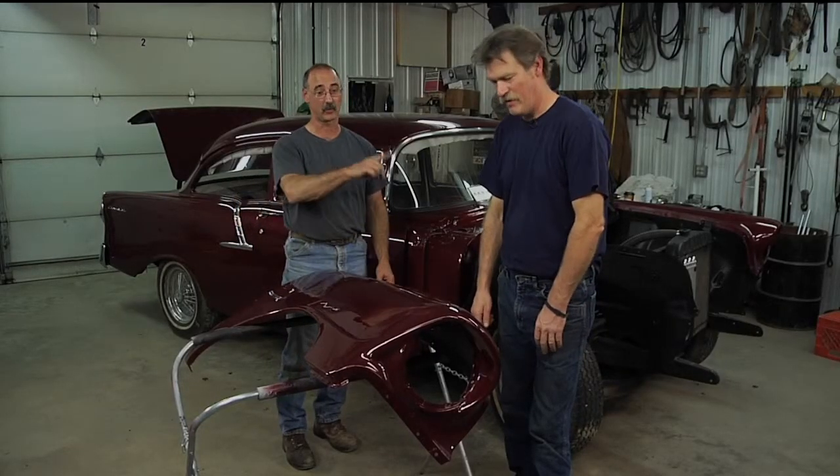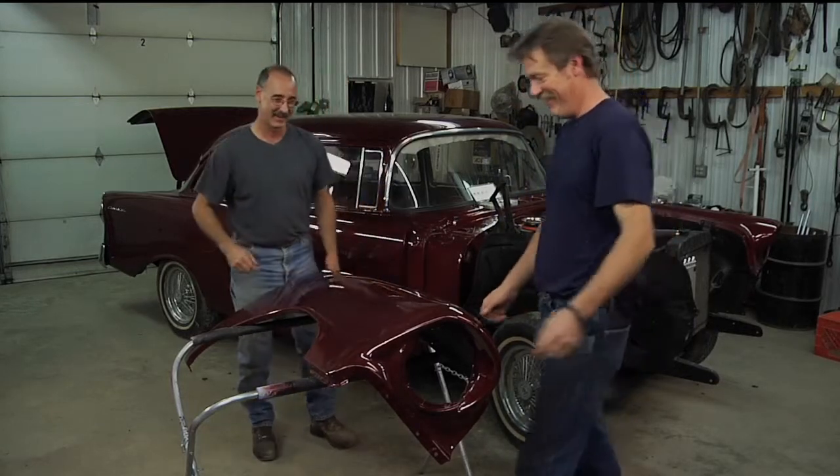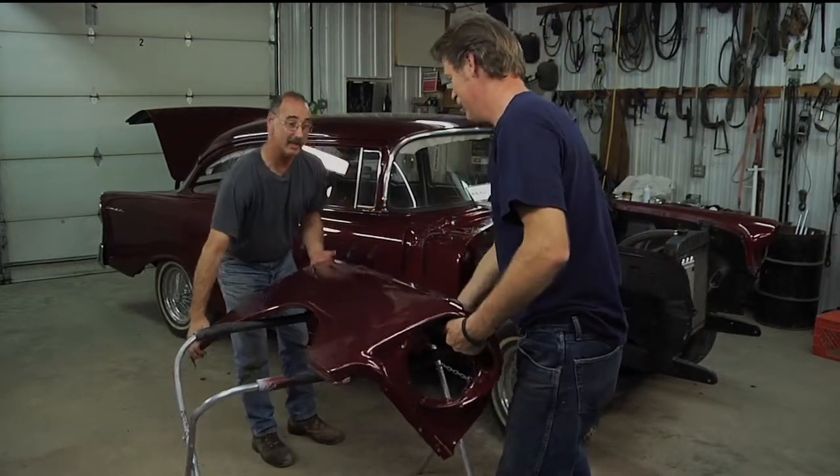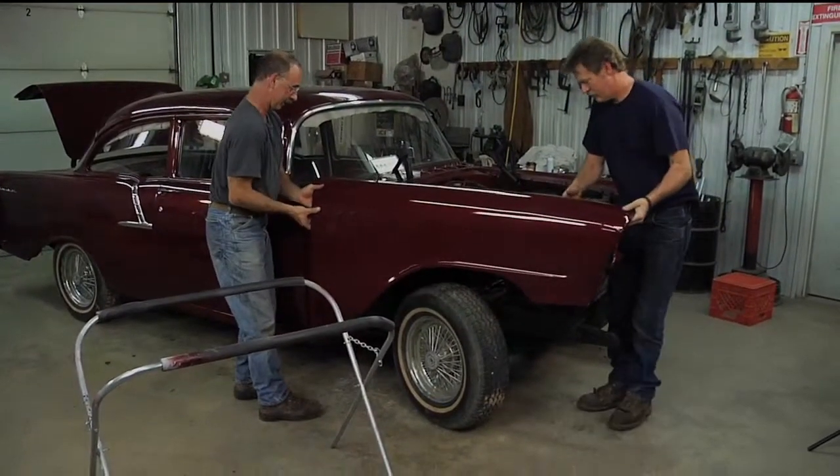Brent, these fenders really look great. There's only one way they're going to look better — if it's on the car. All right, so we're here to tell you about hanging a fender, and we don't mean a guitar, we mean a car fender.